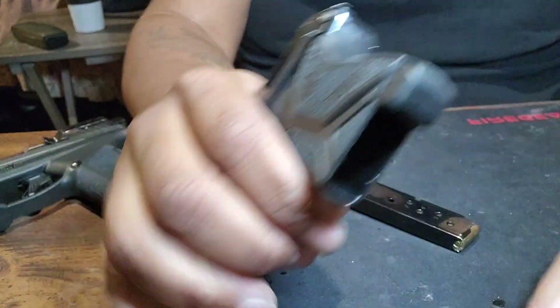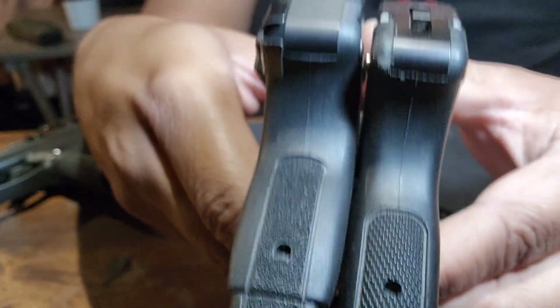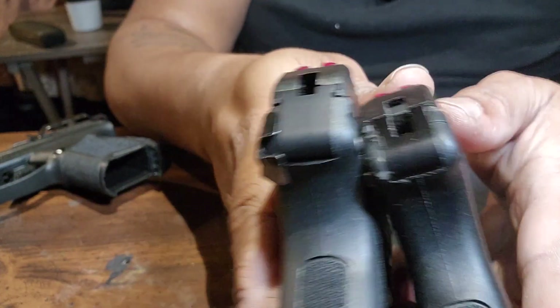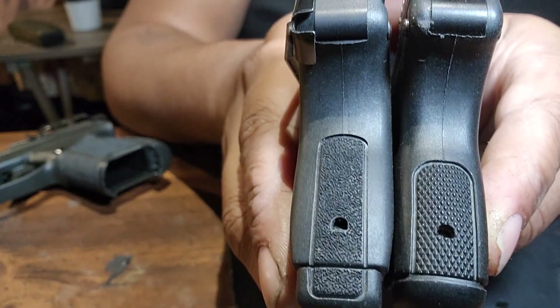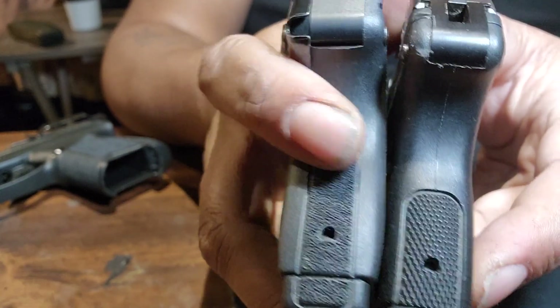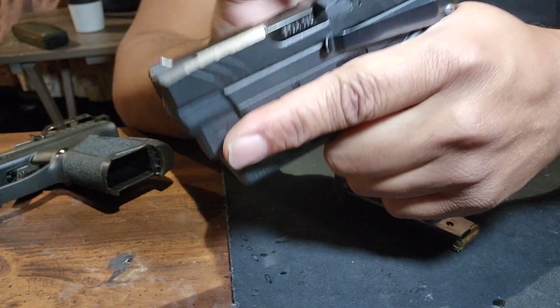It is a little bit thicker than the LCP-1, but it weighs about the same. So even though it looks thicker and bigger, it still weighs the same. And you get more of a grip with the LCP-2 — I can feel it fitting just right.